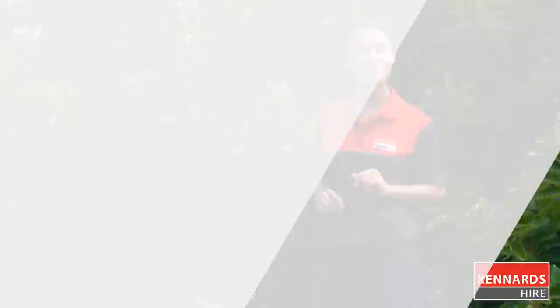While operating machinery, we recommend using the necessary safety gear, all of which each Kennards Hire branch has in stock. Follow all safety instructions Kennards Hire staff give you and always refer to the operator's instructions before operating. Instructions are available on the Kennards website or simply ask at your local branch.